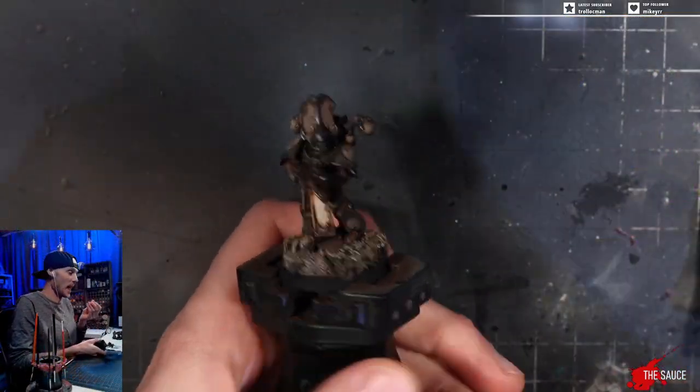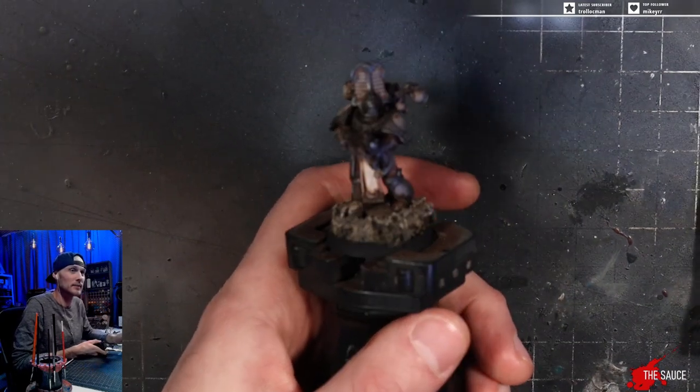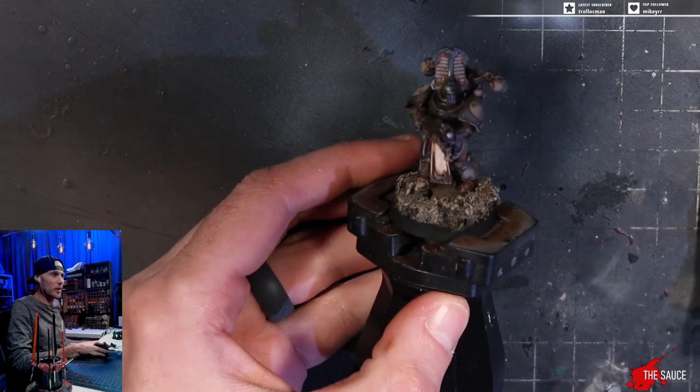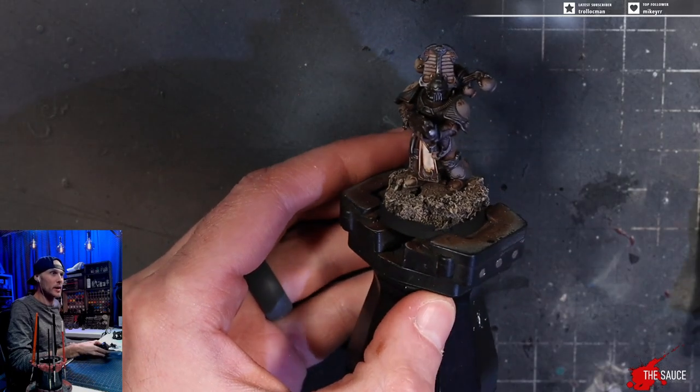Please do the glowing eyes tutorial. All right, here's how you do glowing eyes. Glowing eyes is all about just setting the base color. So easy. Is it Bold Titanium White or which white should I grab? Bold Titanium White.